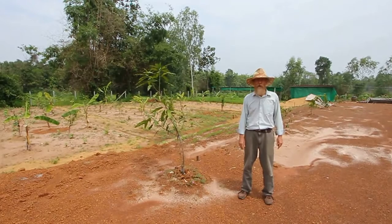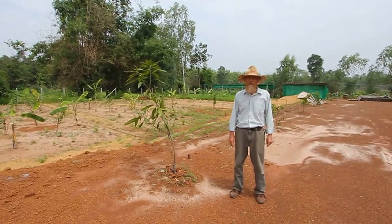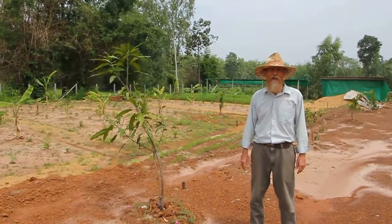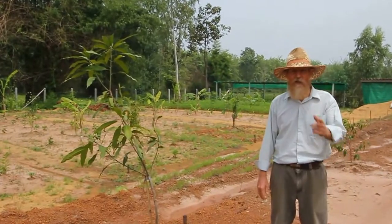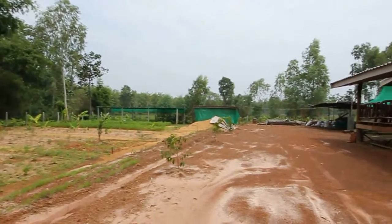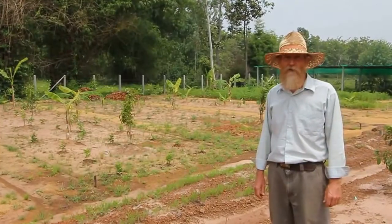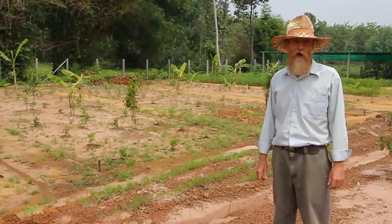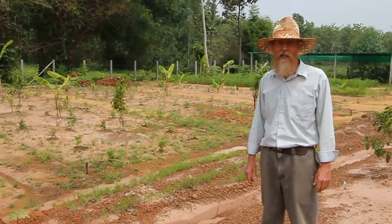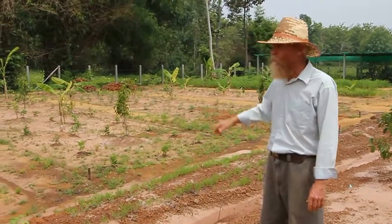Welcome to our homestead. This is part two. We want to give you a tour of what we've done in the last two months. The introduction showed what we did two months ago, and we've got a lot done since then. So come on and take a look. One of the main things we're doing here is making a forest garden, and in our area of Thailand this would be considered a tropical forest garden — that's what I've been doing the most work on.